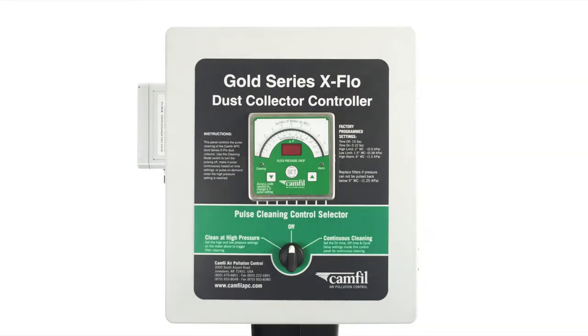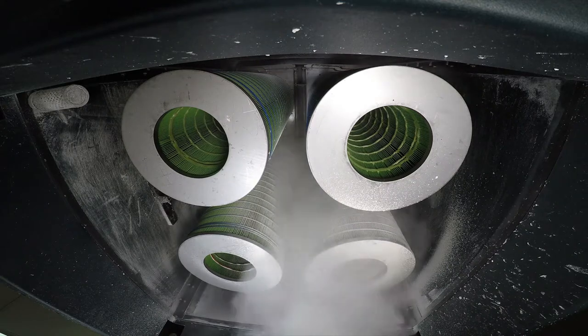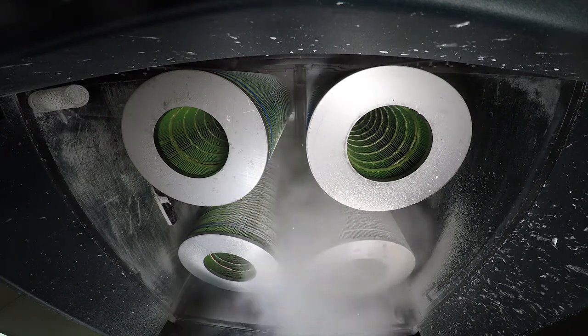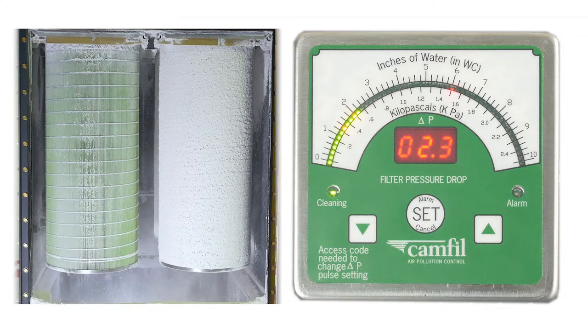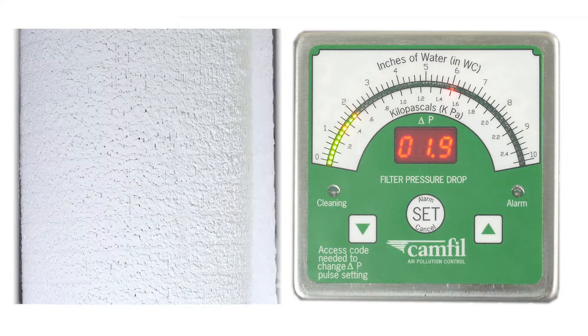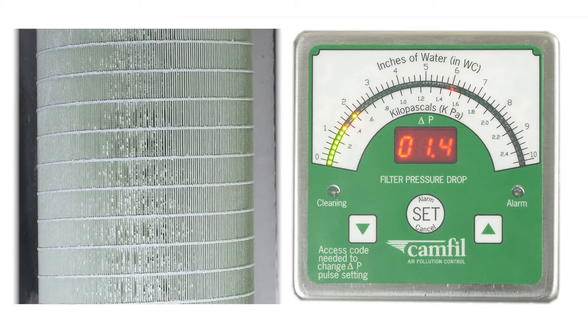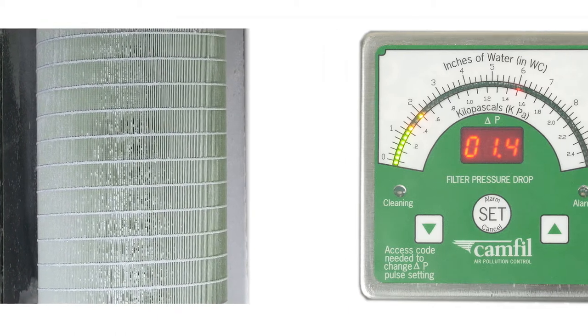The control dial allows you to switch between clean at high pressure and continuous cleaning modes. High pressure cleaning is where dust comes into the dust collector and the differential pressure will begin to grow along with the dust buildup on the filters. When the pressure reaches the high point set on the pressure meter, the dust collector will engage the pulse system, cleaning the filters until the pressure reaches the low point. Once the low point is reached, the pulsing will stop, conserving compressed air.